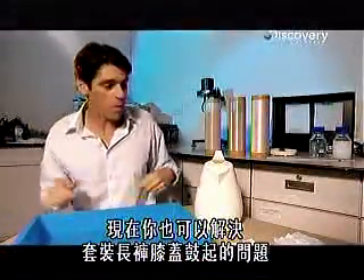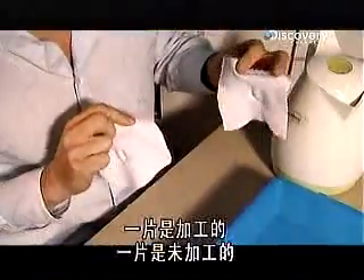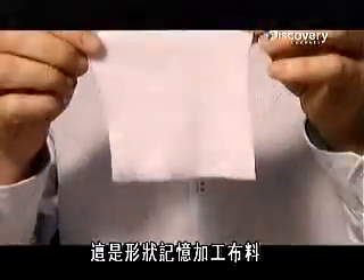You can also solve the old baggy knee problem in tracksuit pants. We've got two pieces of material here — one is untreated, the other is treated — and they'll behave very differently when you drop them in the water.